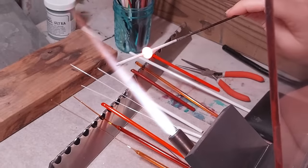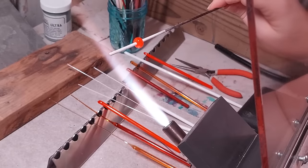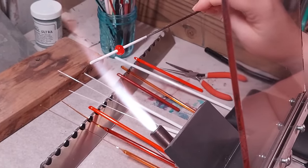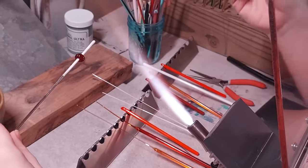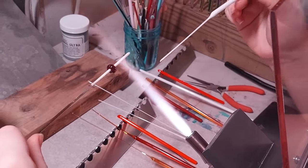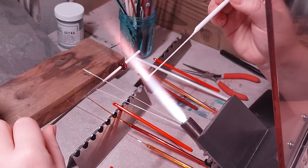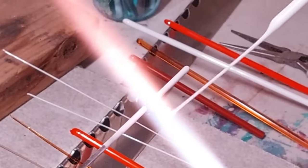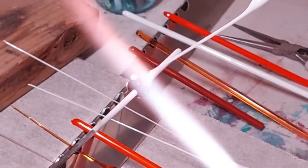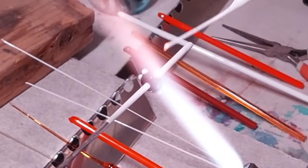Whenever I get the bead to where it's looking pretty even, I'm going to let it cool near the flame. You can see how it becomes less glowy as it cools — it's still quite hot, cool is a relative term here. We're going to start coming through, and I've pulled some stringer previously — it's just the same glass pulled down to a thinner diameter. I'm going to heat some off and set a dot. I'm keeping my bead below and off to the side of the flame because I don't want to melt the dots in just yet — I want to get them all applied and then melt them in evenly.